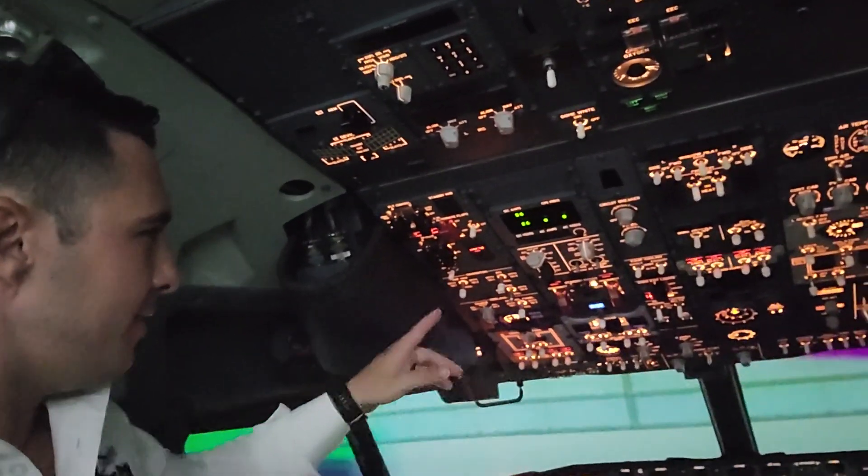What's up guys? Joe Muñoz, WestsidePrep.com. I got my buddy Javier in the sim here with me. I want to share something with you about these lights over here.